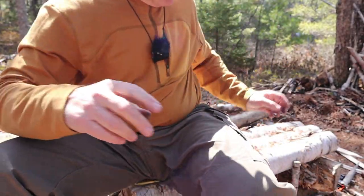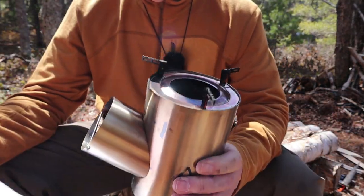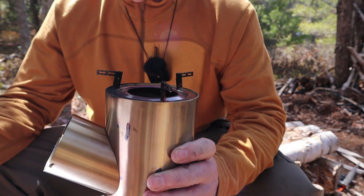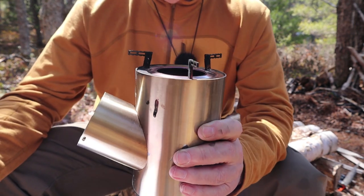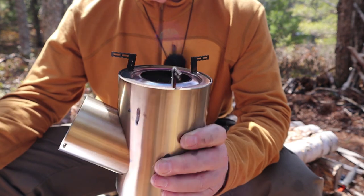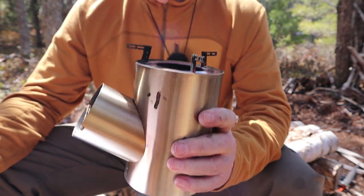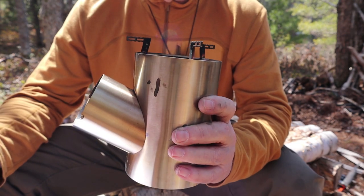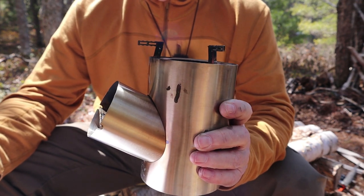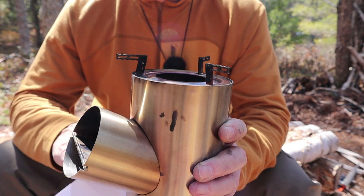Let's go back to the stove itself and I'll give you some specifications. All the information I'm giving you now will appear in the video description for your reference. Overall height of the stove with the pot rest on top is 17 centimeters, which is 6.7 inches. Diameter of the stove is 10 centimeters, which is 3.9 inches. Stove weight is 900 grams or two pounds. It is a heavy stove — that's because it has one centimeter of ceramic fiber insulation inside of the wall.